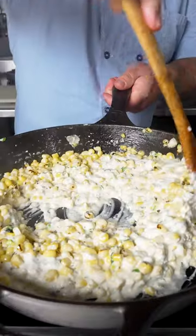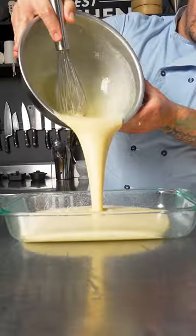Cook jalapeños in a simple syrup, make elotes and a cheddar cornbread to serve with it.